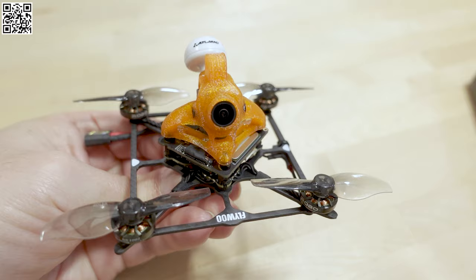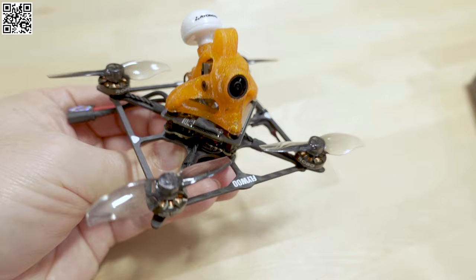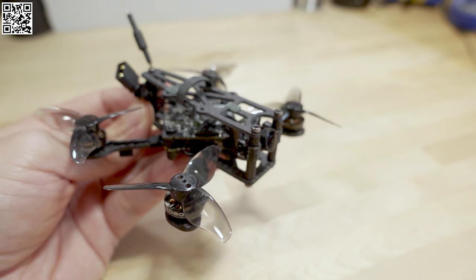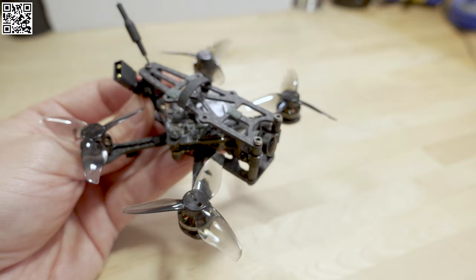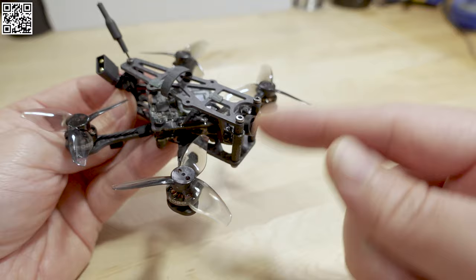The parts in this build were originally in the Flywoo Baby Nano 20, one of the first 2-inch 2S micros that came out a while back. There have been some other ones since then, like the HGLRC Dracknight and the YMZ Lightning. I'll list those videos in the description if you want to compare how those fly to this one. Those were analog, except for the Baby Nano which was Walksnail — same as this build.